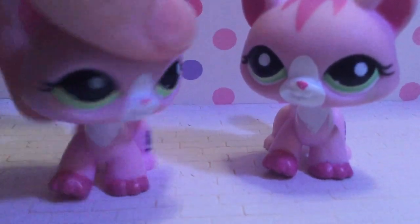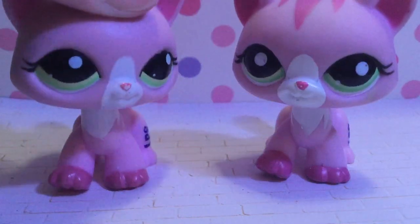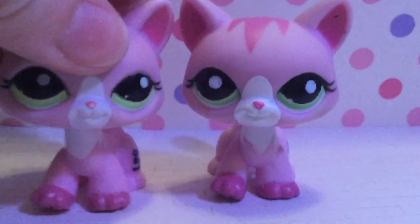So these are Destiny Cats, walking cats, and you can immediately tell that this one is the authentic one and this one is the fake one. For one, this one has a ring around it where you can see it more clearly, and she also has a clear peg, while this one has a white peg and you can't really see the ring as well.